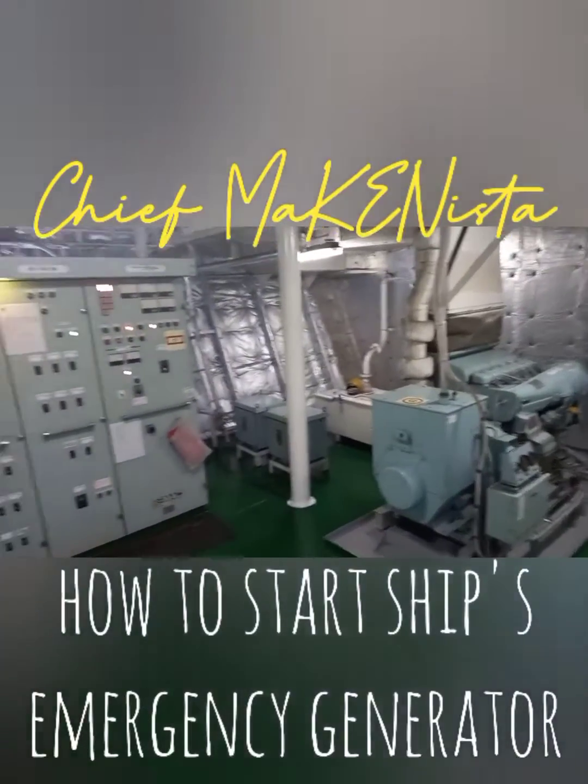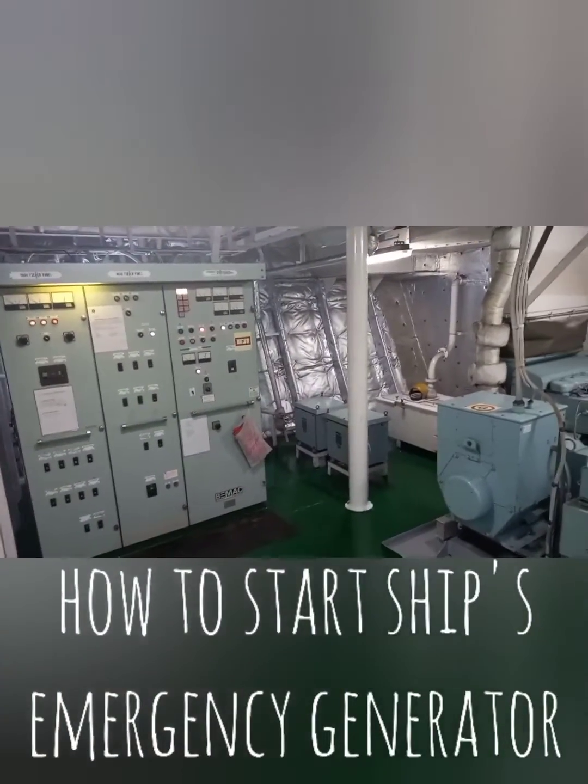Good day mga kabarad! This is Chief McQuiston. Let's talk about how to start a ship's emergency generator.